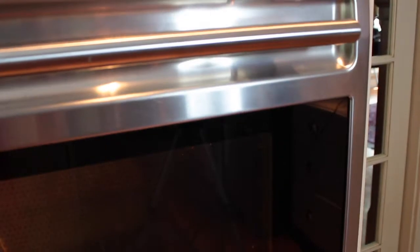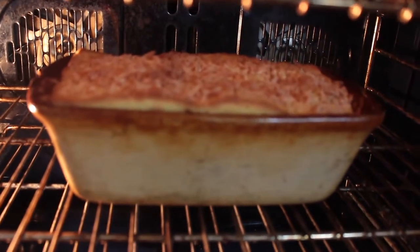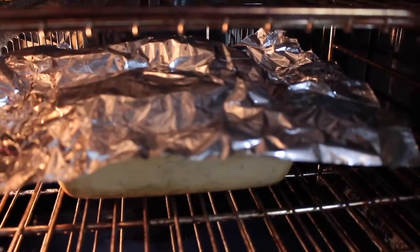We are about halfway into the baking time and this is where we're going to take a piece of foil and lightly place it over the bread while it's finishing cooking. You want to do this because you don't want the top part of your bread to get overly brown, yet you still want the inside to continue to cook as it's a very moist bread. It looks delicious. We're just going to lightly place that over the top of the bread like so.